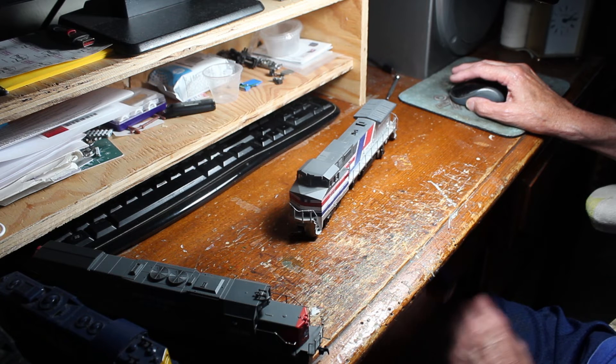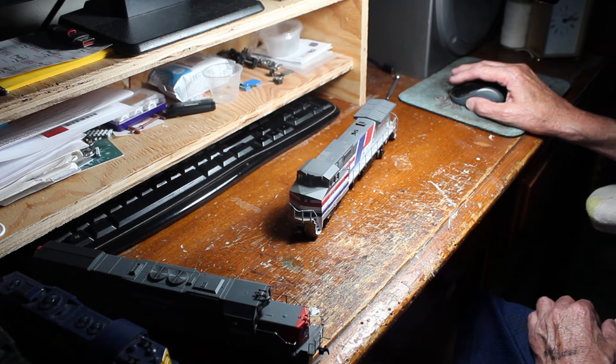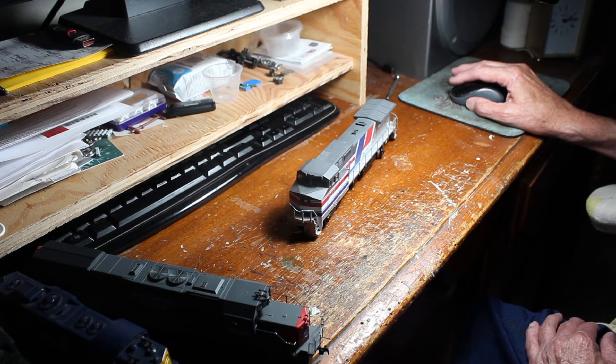This guy here I paid about $80 for. I have one already but it's broken, and this one I'm going to see if I can't possibly put a chip in it and make it run — that would be nice.